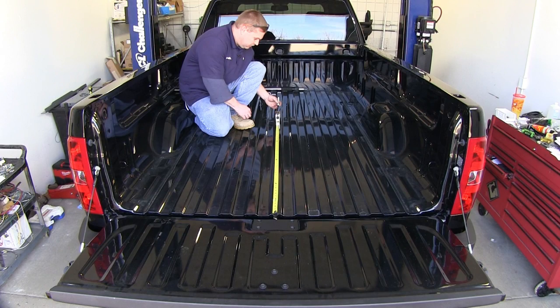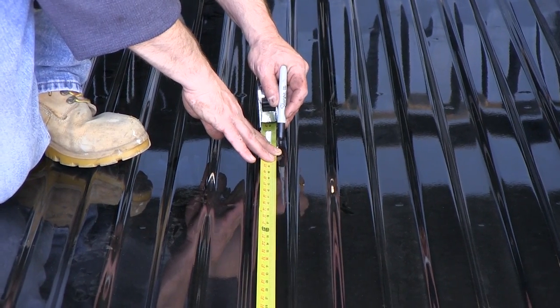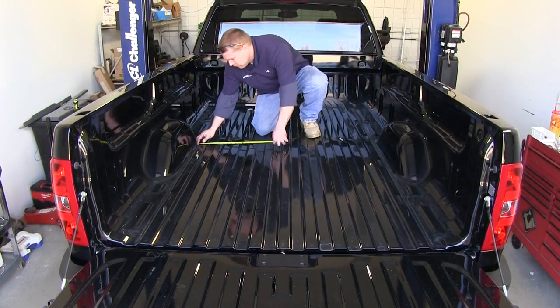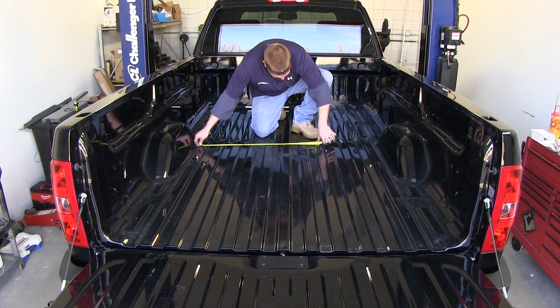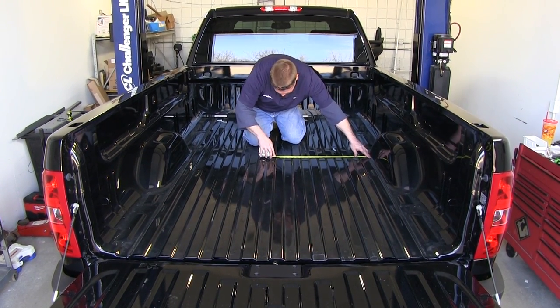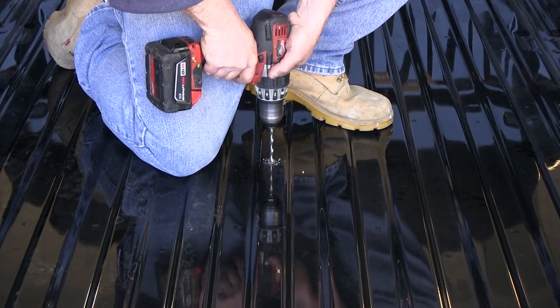Next, inside the bed of the vehicle, we'll measure from the rear portion of the bed up to the appropriate measurement depending on if you have a long or short bed. We'll mark the appropriate location in the bed as well as centering it between each of the two wheel wells. Then we'll take our pilot bit and drill through the center mark that we just made on our bed.